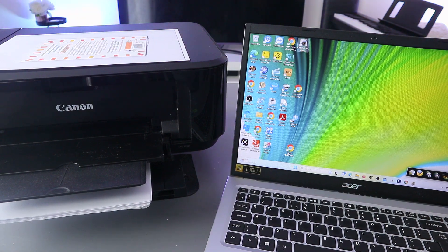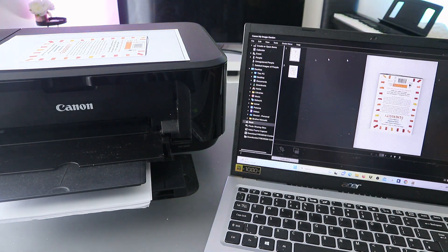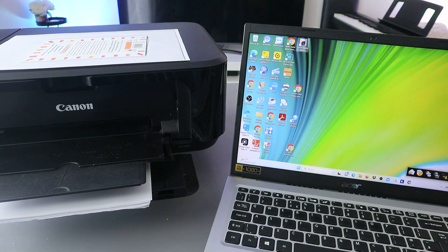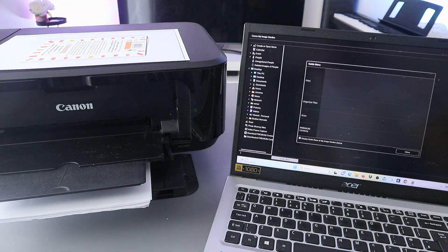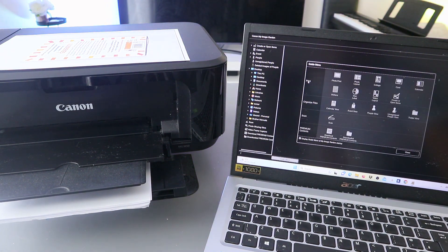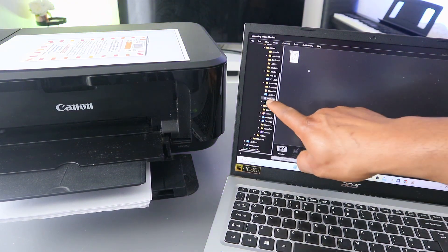Go to Image Garden and open it up. This is another way to print. When you open up Image Garden, go and select Print. When you select Print, scroll down to look for Documents.